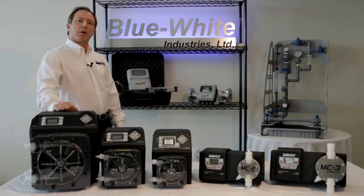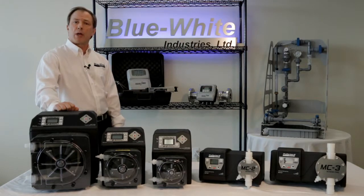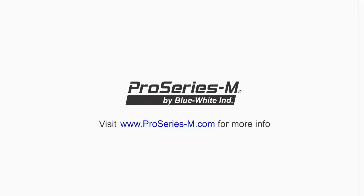The Pro Series M peristaltic pumps can handle a wide variety of municipal chemical feed applications. Thank you for considering the Pro Series M line of municipal water treatment products.